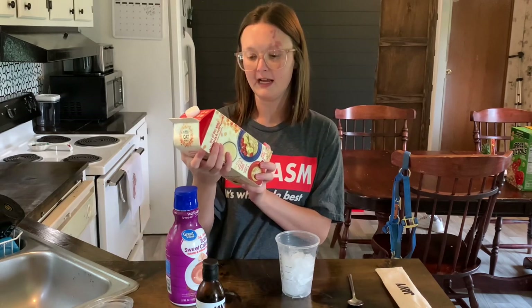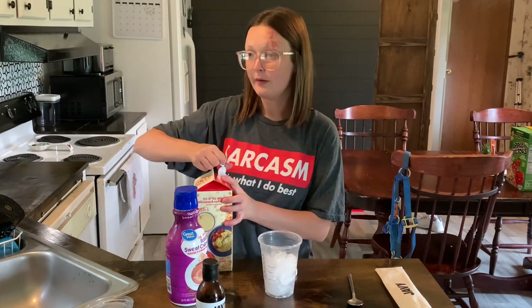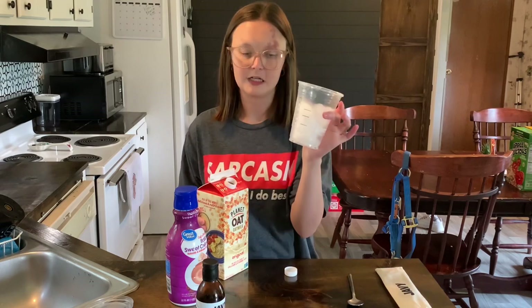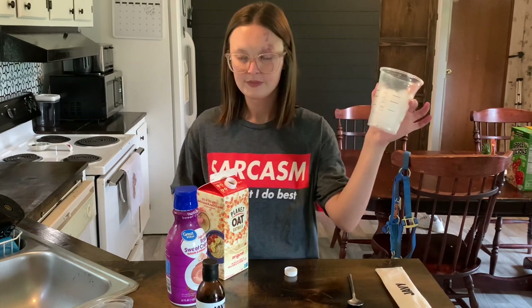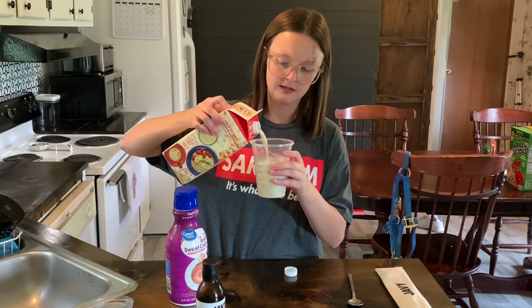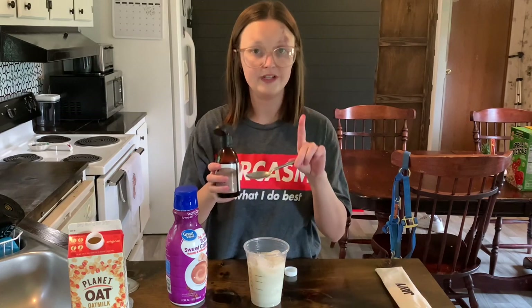I'm going to get a teaspoon and go ahead with my Planted Oat oat milk. I love this milk — it's my favorite milk ever, especially in coffee. I'm using this cup because this is what I've been making it in, so I already know the measurements and how much to put in. I'll fill it about right there with my oat milk.